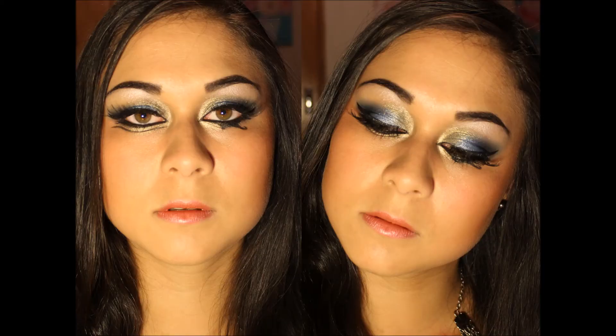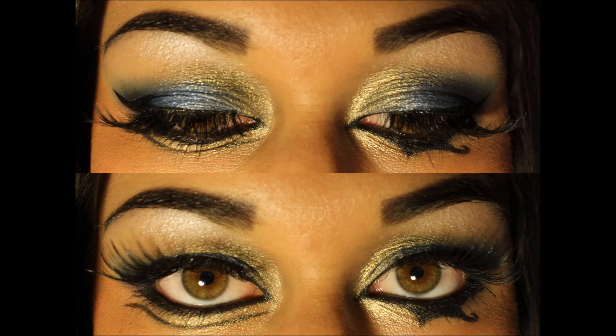Now taking a pink lip liner, I am just lining my lips before applying lipstick over the top. Thank you so much for watching guys. Like and subscribe if you want to see more — we put out new videos twice a week. Catch you later!